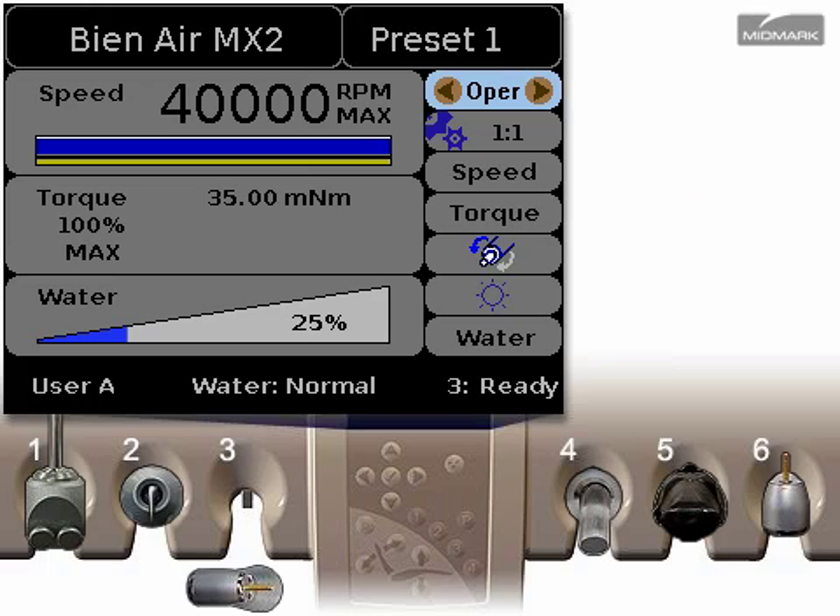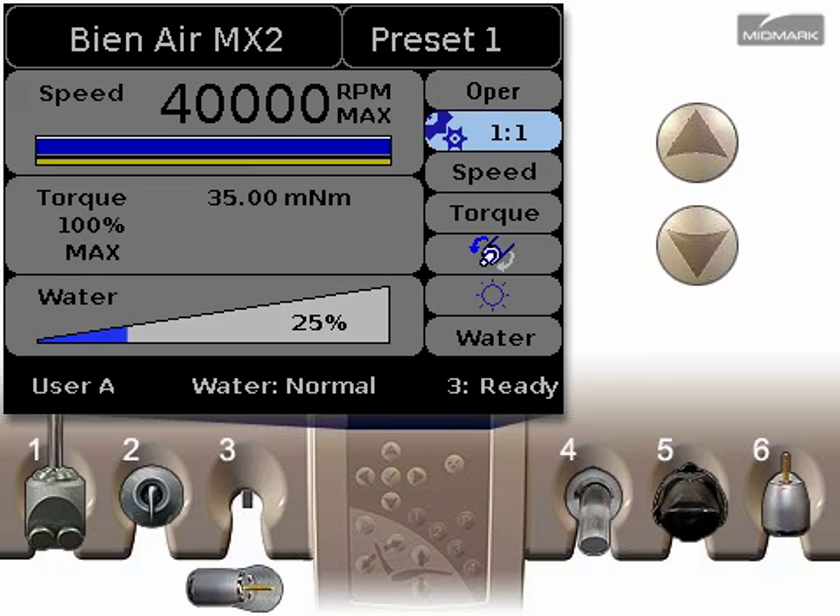The first active setting toggles between operative and endodontics environments. Endodontics is covered in a separate video, so we will skip it now. Press the down arrow to scroll to the next control, the gear ratio setting.